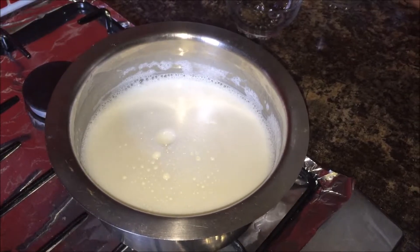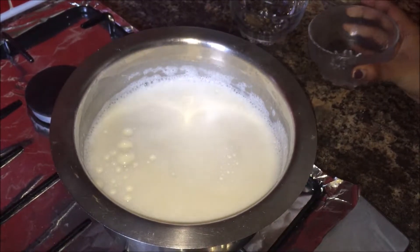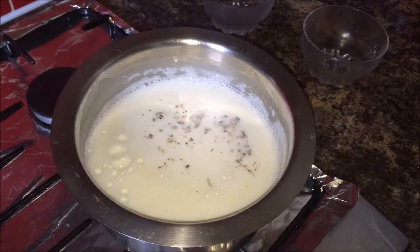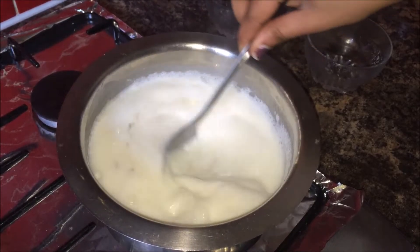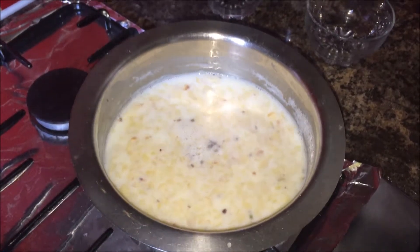I am adding sugar, then cardamom powder, and almonds all together. Stir well and cook until the sugar dissolves — it takes about 5 minutes for the sugar to dissolve.